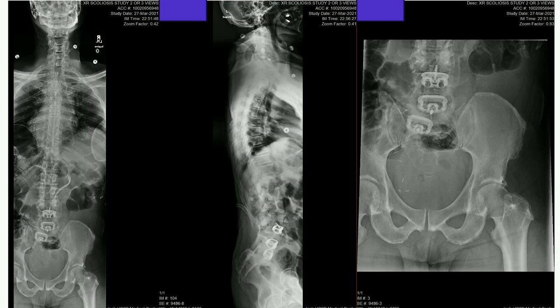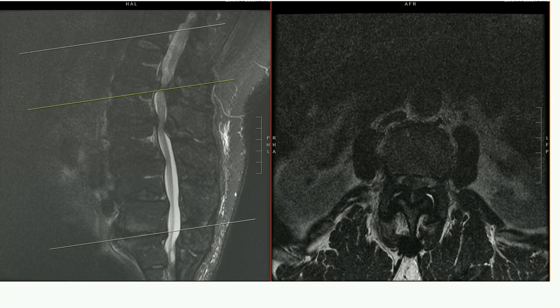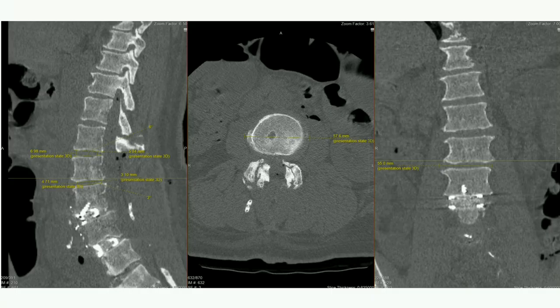He did have a little bit of stenosis. So we did a three-level ALIF after taking down the posterior fusion from L3 to L5. This is his interstage x-ray. The following day we did a prone trans-psoas approach above that — at L2-3 — and then T10 to pelvis posteriorly.